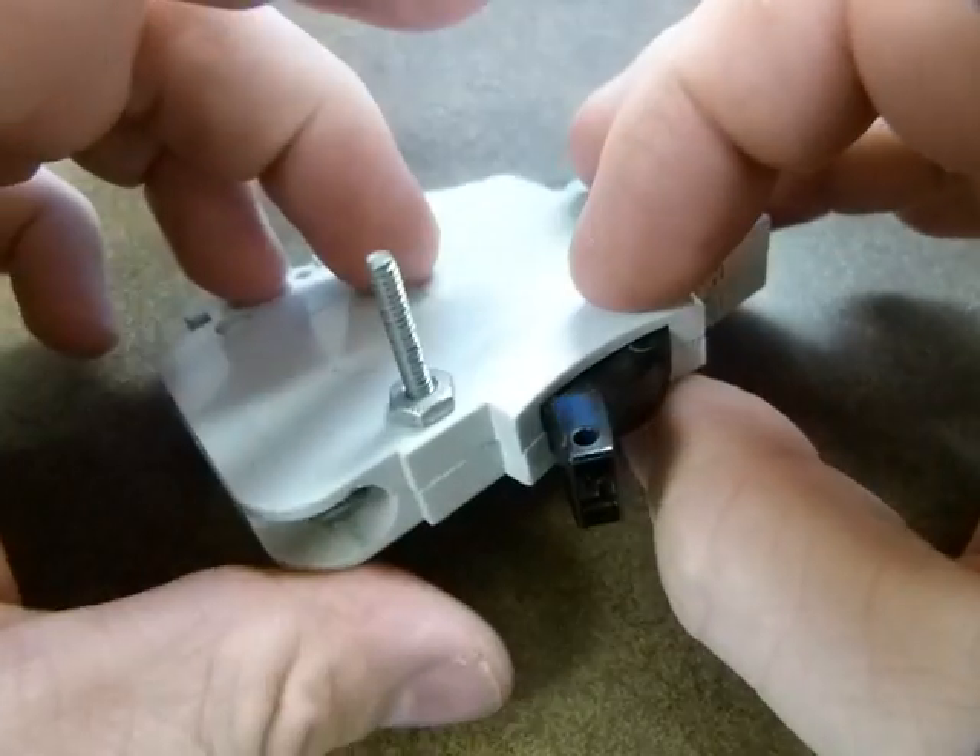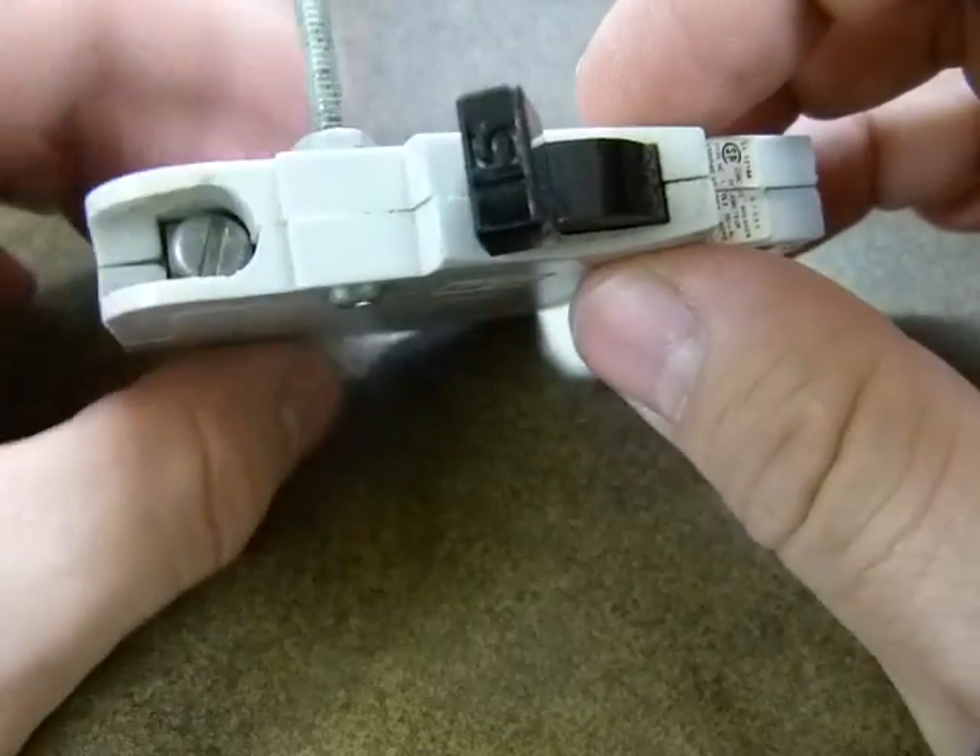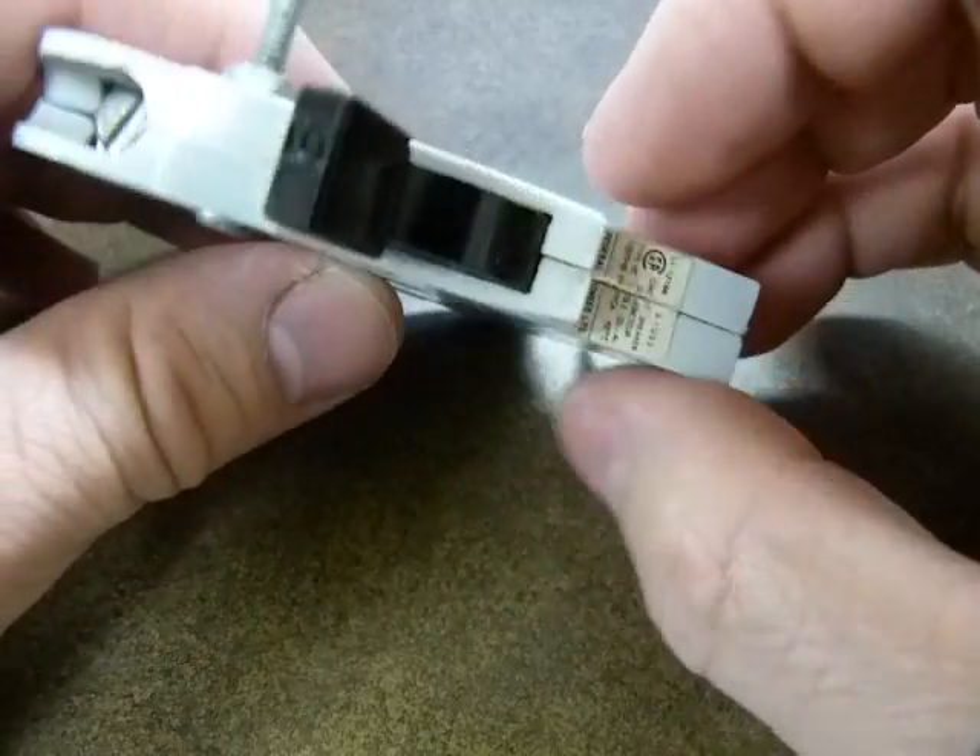They don't normally come apart like this. I put this one back together with a bolt so I can show you what's inside.